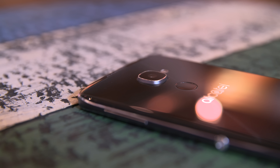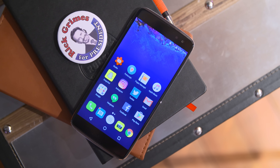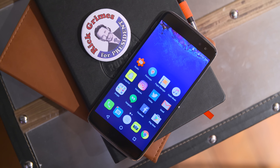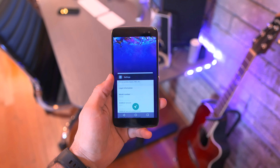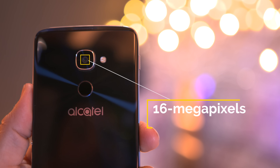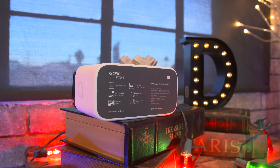Finally we're taking a look at the Alcatel Idol 4S, and this thing is $399 — definitely at the very top end of what I'd consider budget. It has a 5.5-inch QHD display, 3 gigabytes of RAM, 32 gigabytes of internal storage expandable with a micro SD card slot, dual front-facing speakers, and a camera that absolutely kills it. It also packs a 3000 milliamp-hour battery and even comes with a pretty dope VR headset as its packaging.